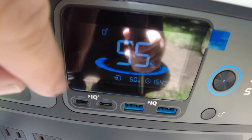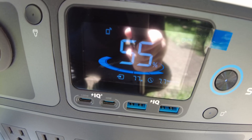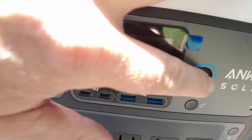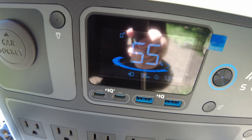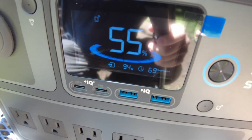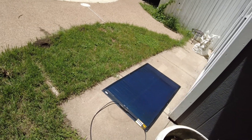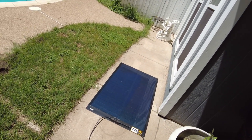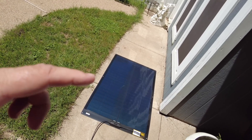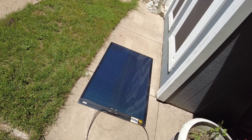We're at 39 watts... 60... 77... 91... 95 watts. So we're getting 95 watts out of a 100 watt panel. I don't see that very often — getting still close to the rated output of the panel. That's pretty impressive right off the bat.